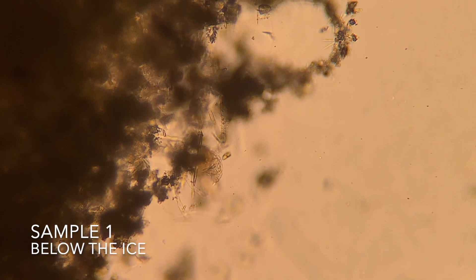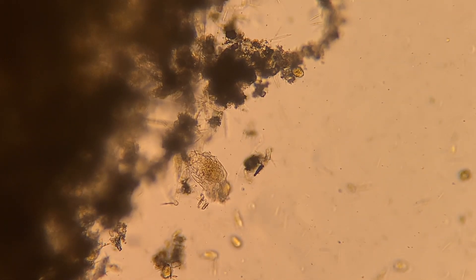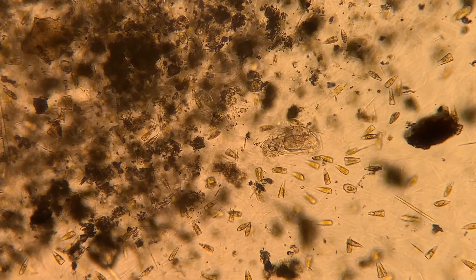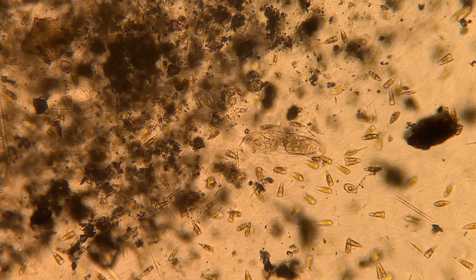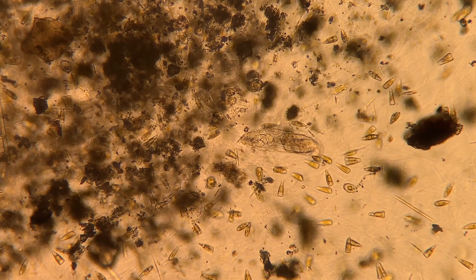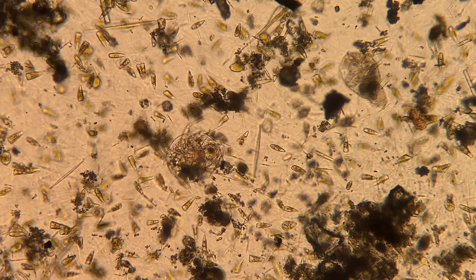Last but not least, let's take a look at the sample that was underneath the ice by about 2 or 3 inches, with some algae. First we're going to be looking at some rotifers. Here's a copepod and a rotifer just shooting the breeze together.